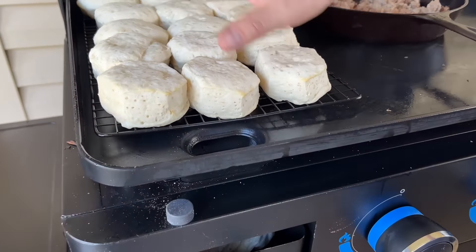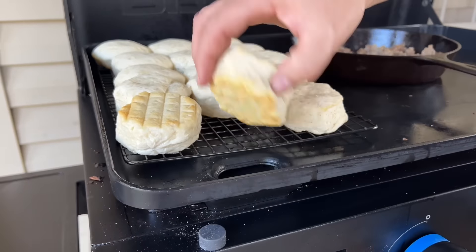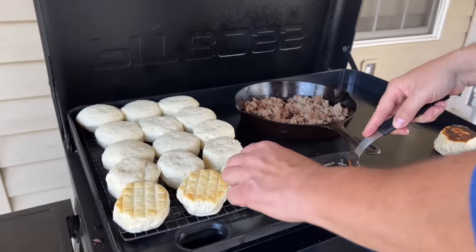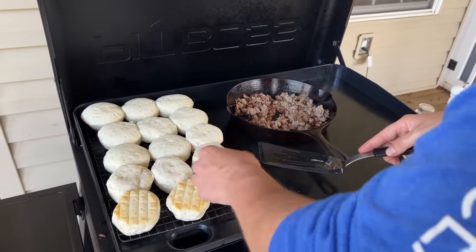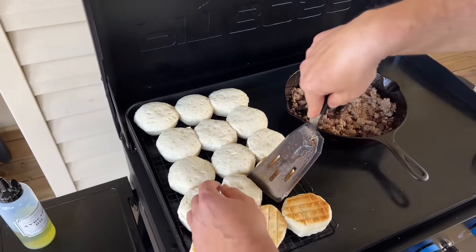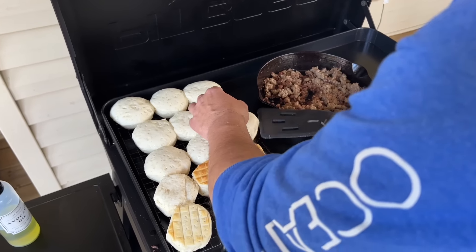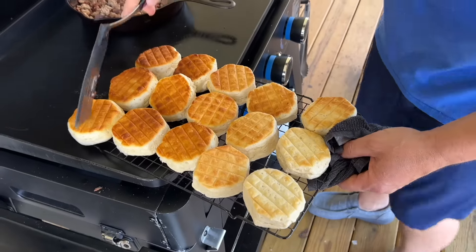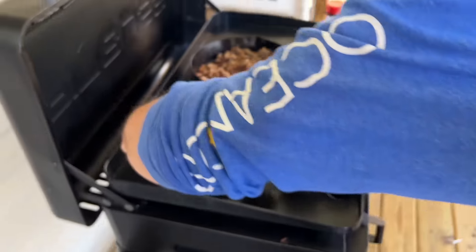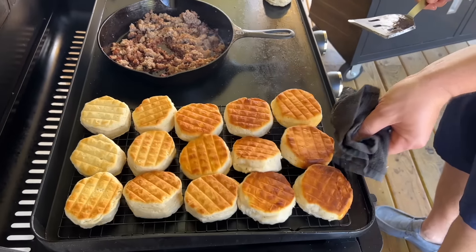Notice how much these biscuits have risen? See what kind of color we're getting? We're getting pretty close. So now I'm just going to rotate them — some people say you have to, some people say you don't; I'm kind of stuck in between. You can definitely see the colors changing, notice how this side is darker and this side is lighter. So I'm just going to take my cooling rack and flip it over. Remember, try not to scratch it.